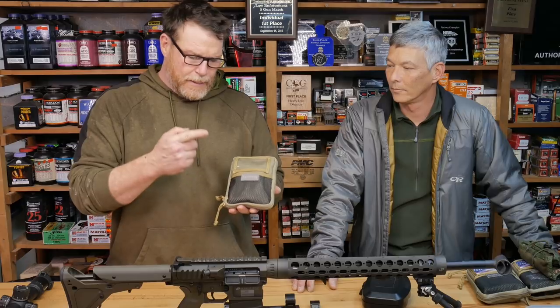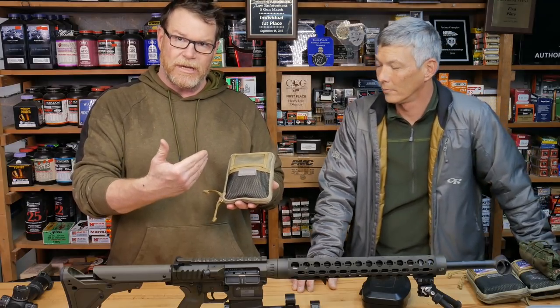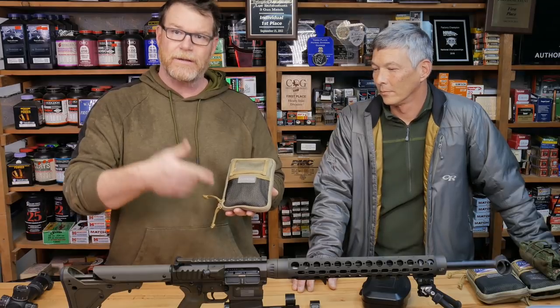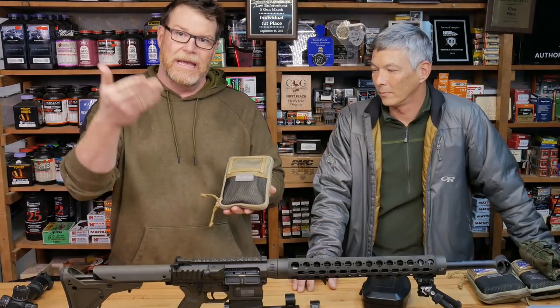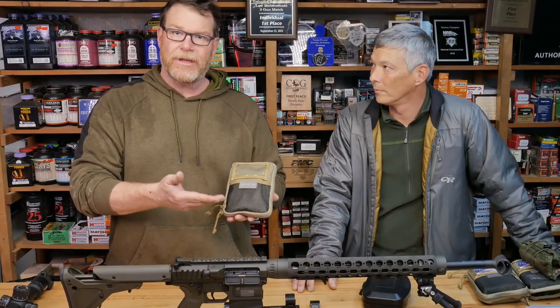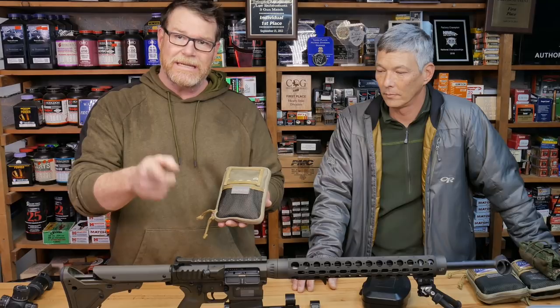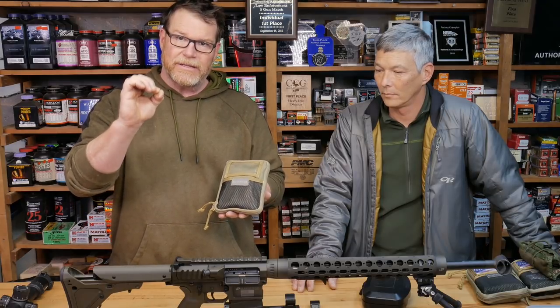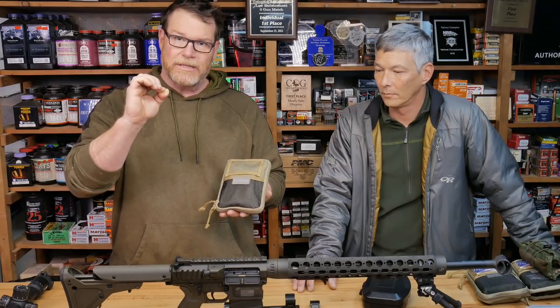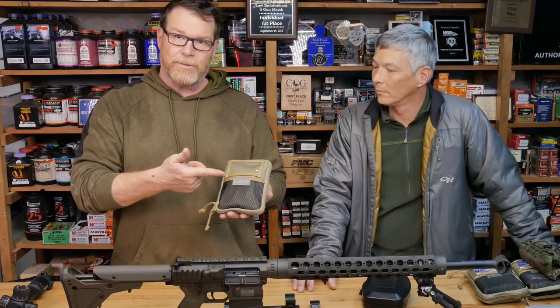X-Ring introduced me to this company right here, Borka Tools. I don't know that I'm actually even qualified to tell you about all the cool things involved in this. I know this is going to sound like an infomercial, but I wanted to bring in an expert to sit down and show you all the individual things. This is going to be a long video, so sit down — this is for the guys who really want the detail and need that extra bit to know that what you're doing is perfect.